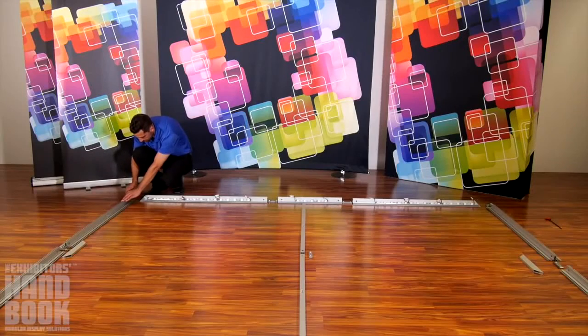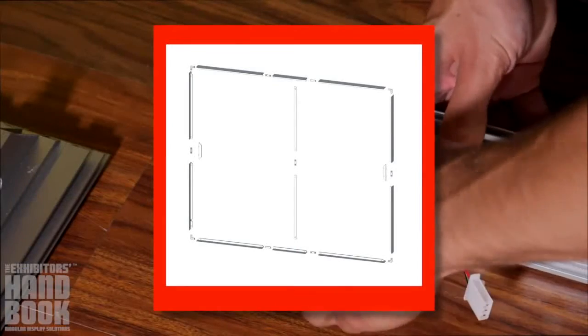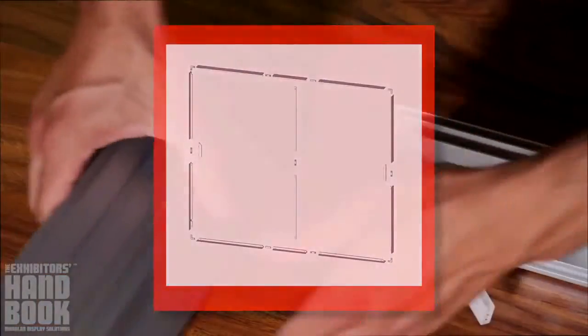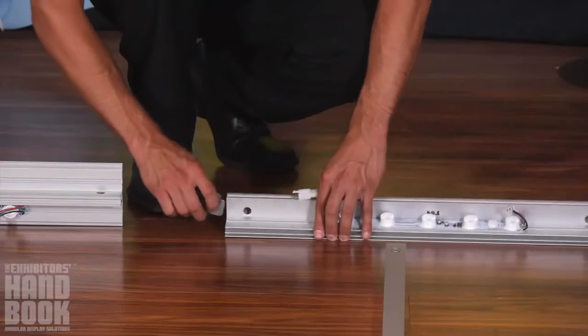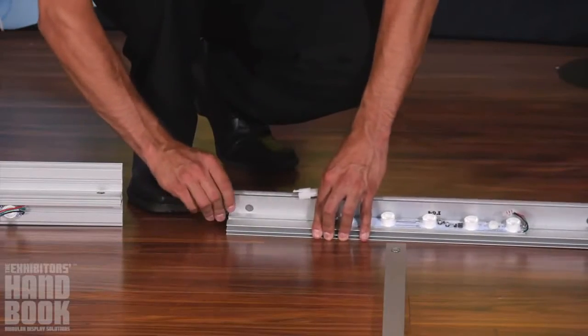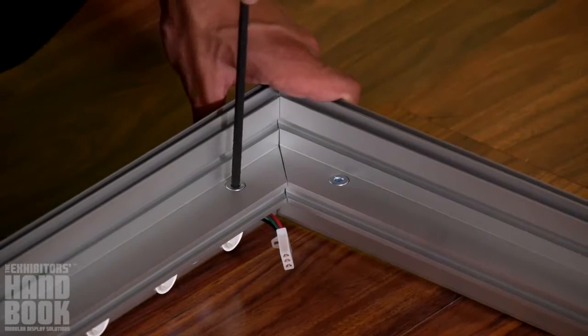We recommend you lay out all the pieces of your lightbox's frame first on clean, dry floor space. After that, begin assembling the frame, locking each length of extrusion to one another using the 90-degree and straight locking mechanisms. Once all pieces are connected, tighten a quarter turn to secure using the allen tool.